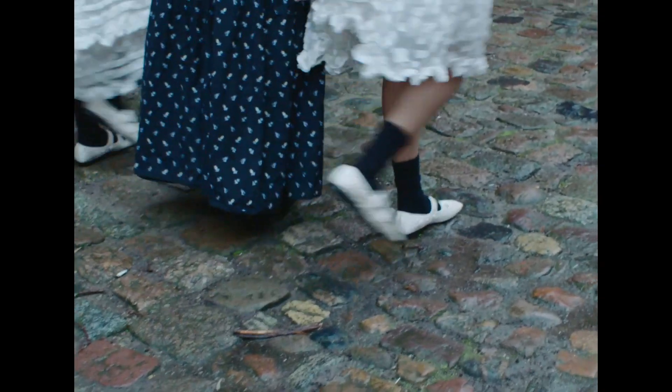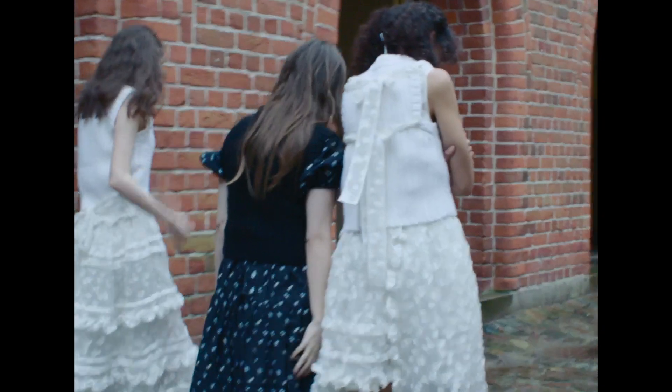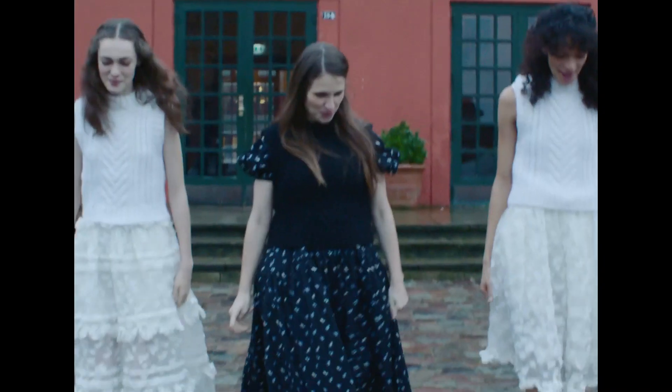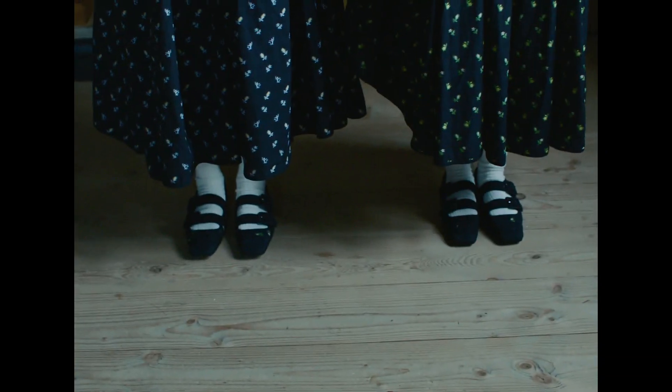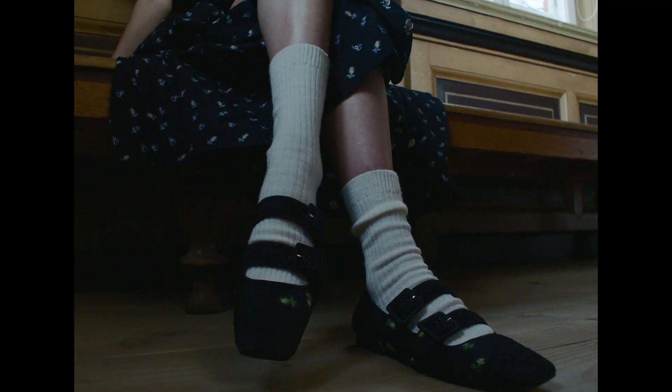When we designed the collection we always worked with the contrast between masculine and feminine, and for this collaboration we got the masculinity in the flat Mary Jane shoe and the femininity from the beautiful fabrics.